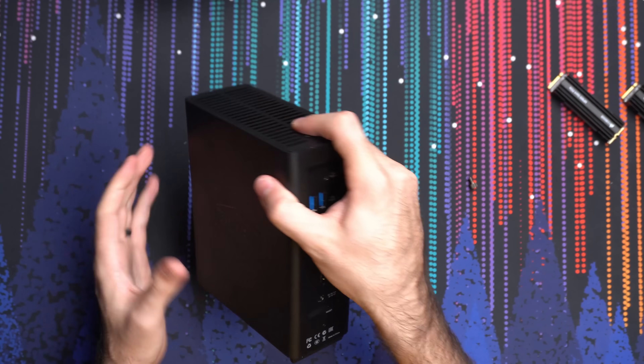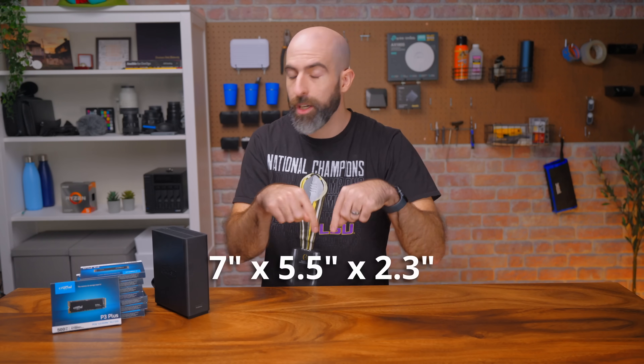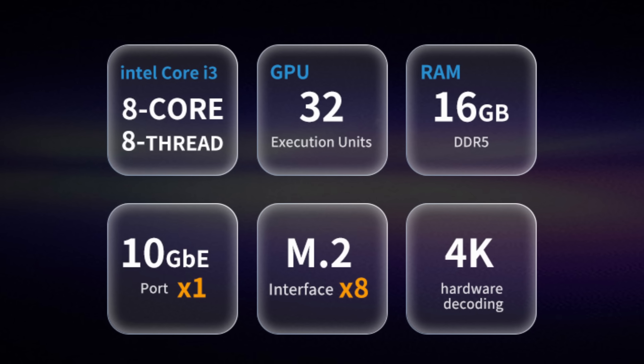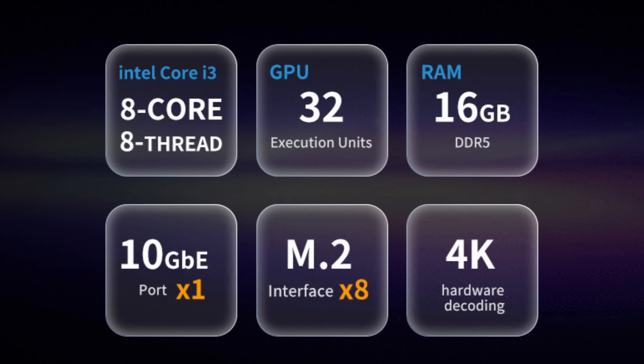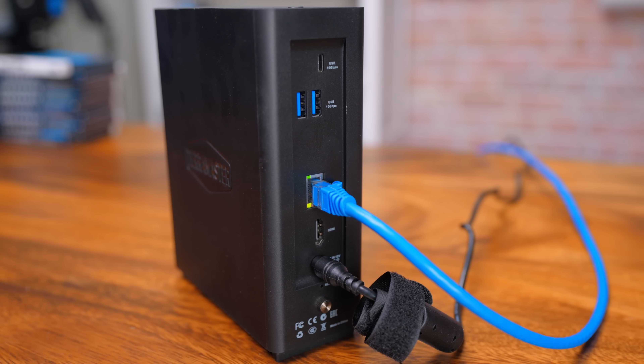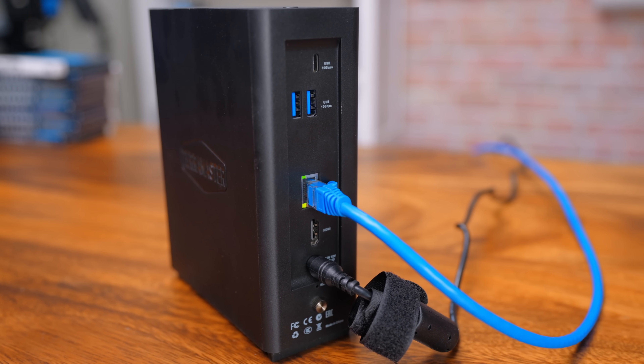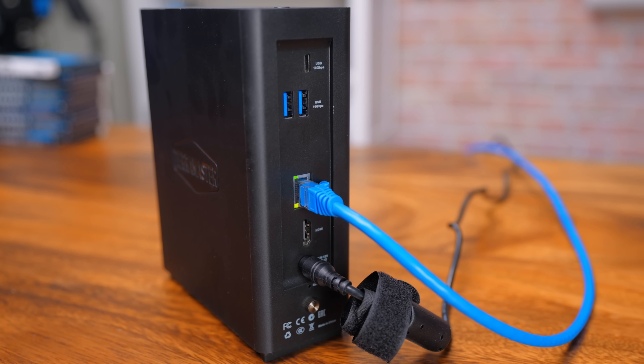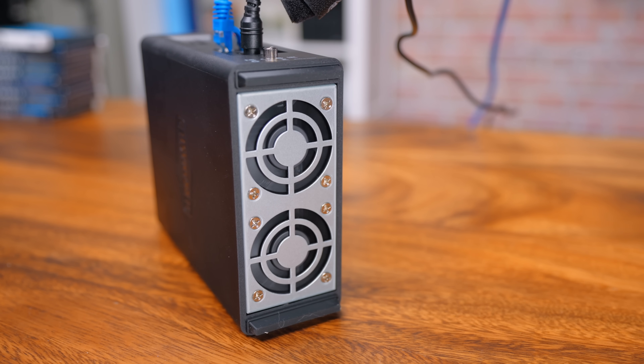It's a relatively small device, packed with an i3-N305 eight-core CPU, 16 gigs of RAM, and 10 gig networking. As for the rest of the I/O, it's pretty standard with three USB 10 gig ports — one Type-C and two Type-A — and then an HDMI port. In terms of cooling, there are two small fans which are adequate enough to get the job done.